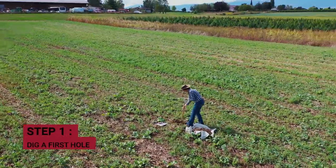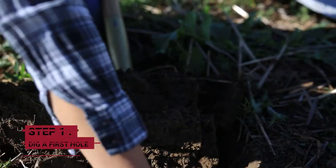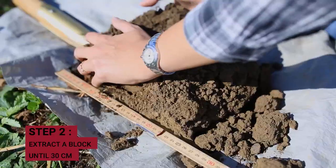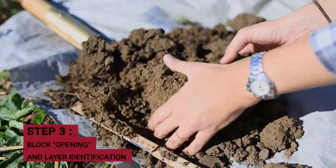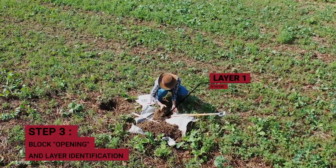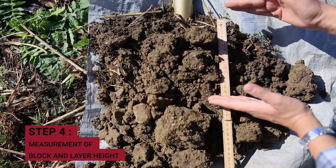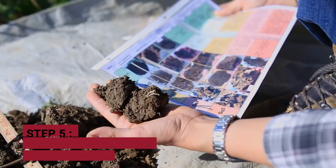You start with the first hole and extract a block with the spade. Once the block is extracted, you have to distinguish the different layers. We'll measure the length of each layer and then determine the score with the sheet.